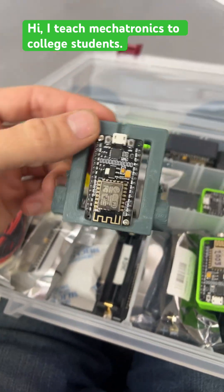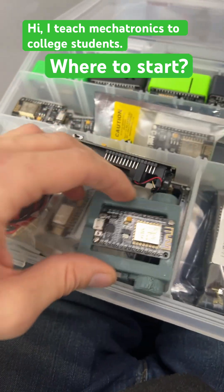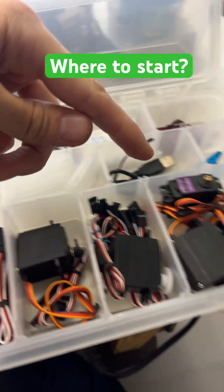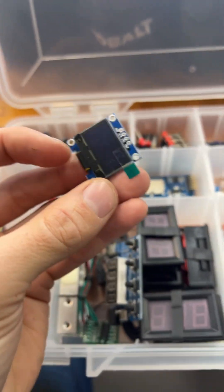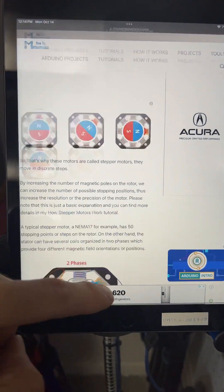So you want to learn about microcontrollers, but it's overwhelming because there's a billion tutorials online and a billion different devices. You want to know how to do the WiFi stuff, controlling servos, and using these cool little LED screens that only cost a few bucks.